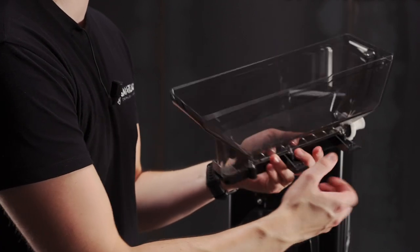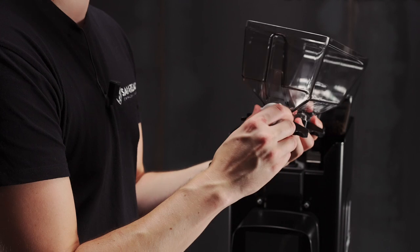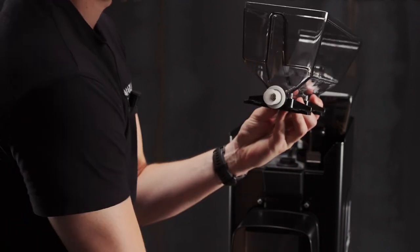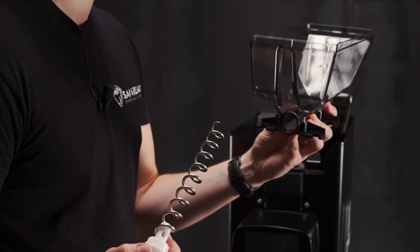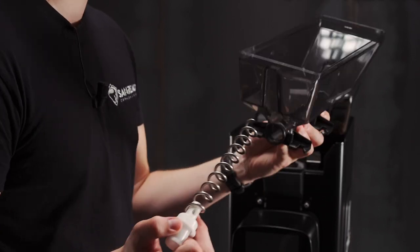To clean the dosing screw, we simply unscrew here and remove the screw itself. We can clean inside here and the screw.